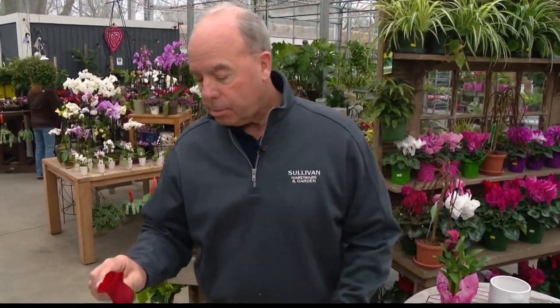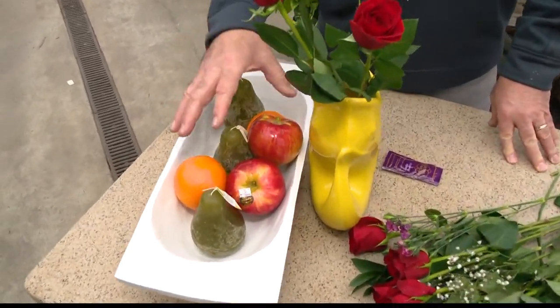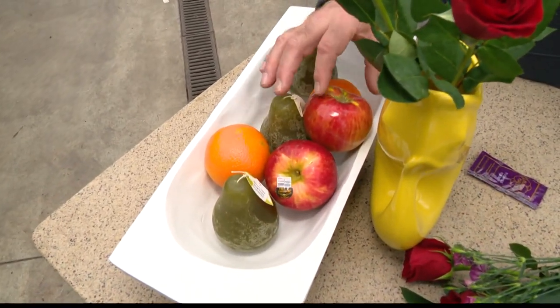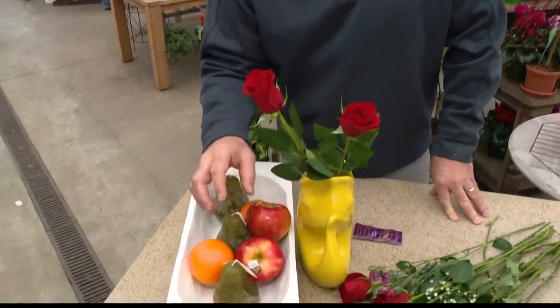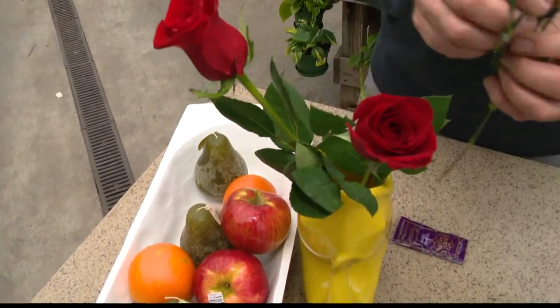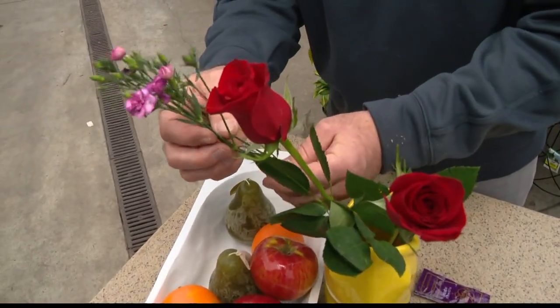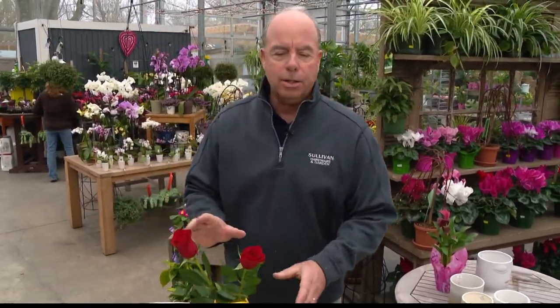One more odd thing: don't set fresh-cut flowers by a bowl of fruit, especially apples. These are actually pear candles. Apples put off a gas that can actually wilt flowers, especially carnations — or dianthus, which is in the carnation family. They are particularly susceptible to that. I think it's ethylene gas that comes off of fruit, so make sure you avoid that.